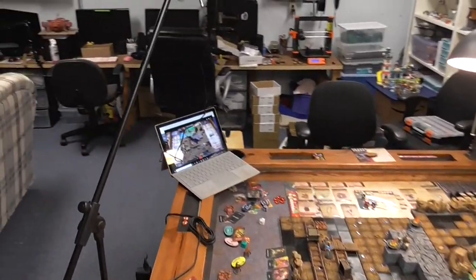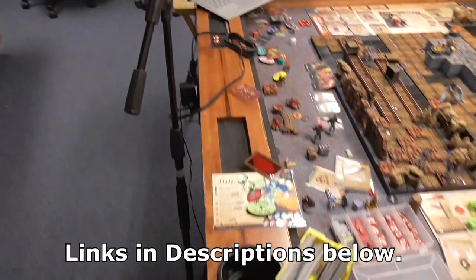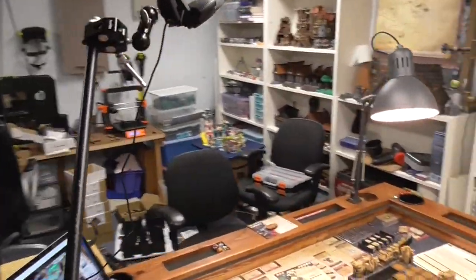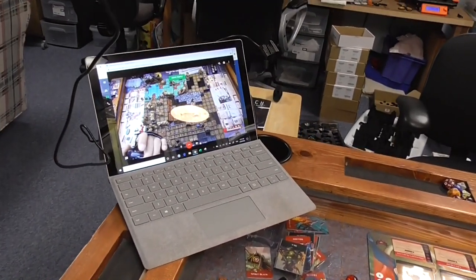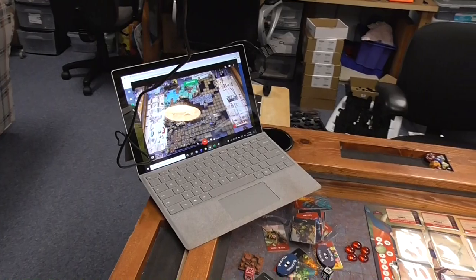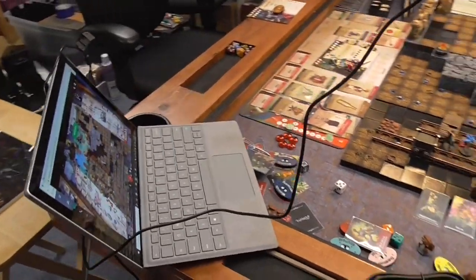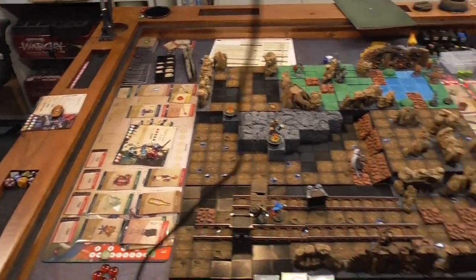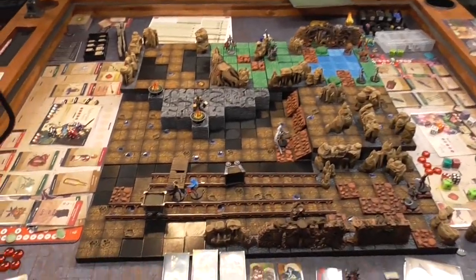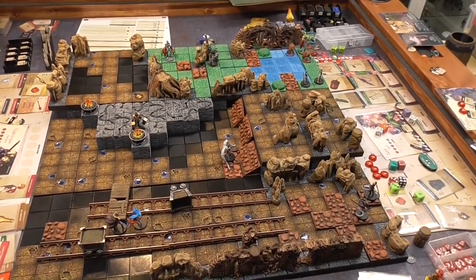It's a fairly simple setup. Here I have my webcam that is just on a mic tripod, and I have one of these small rigs just to be able to aim the webcam. The webcam is connected to my laptop, and I am using Google Hangouts — of course you can use Zoom or any other video conferencing app. My daughter is playing over here and myself over there, and they are able to look through Hangout video and I move the characters around.